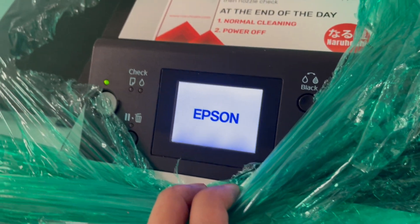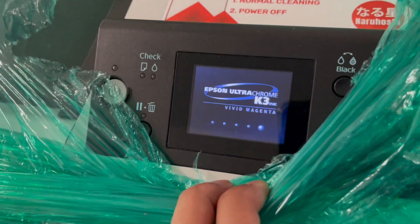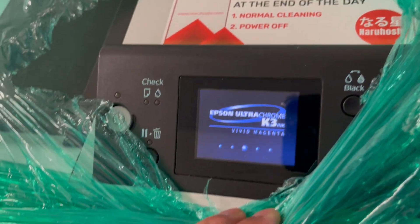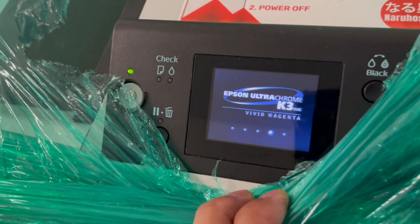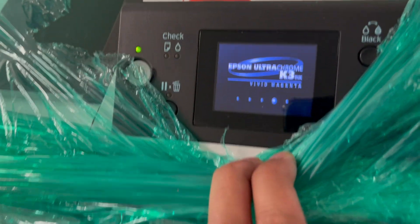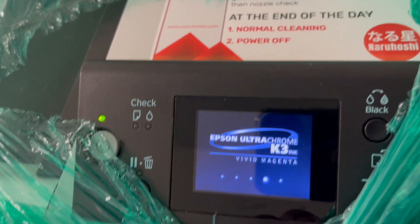We're going to make videos on how to do some of this. We're going to try to replace the printer. I was telling John that we should disassemble the machine and then put it all back together again, and we'll do it in chapters — like part one, part two, and so on.